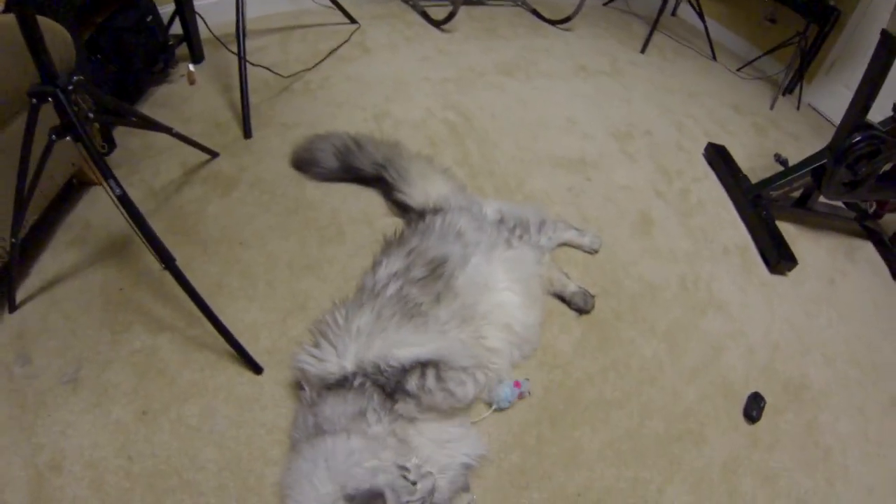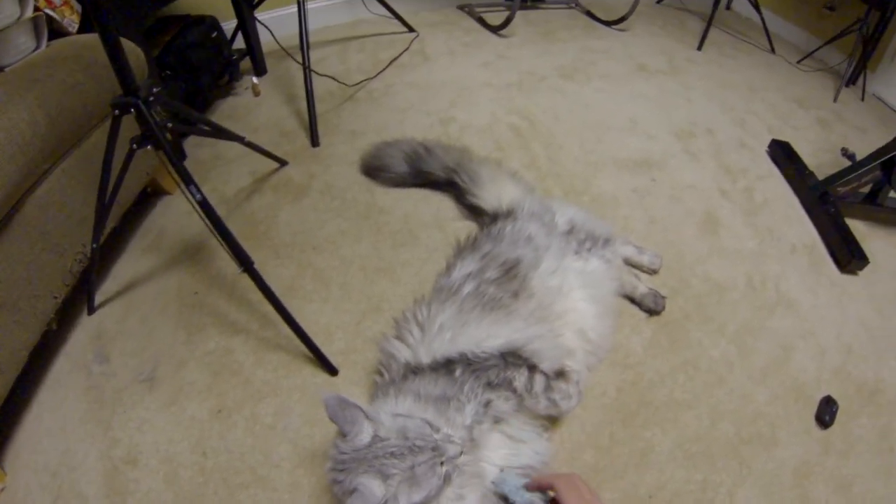As you can see here, you can see that fur detail too. I mean, it's really, really cool.